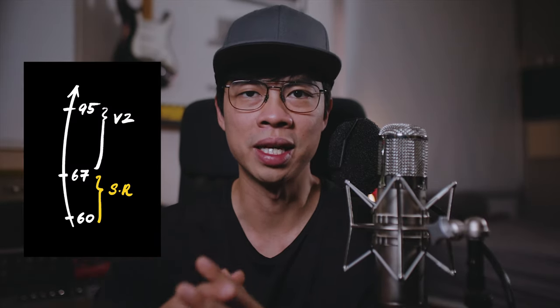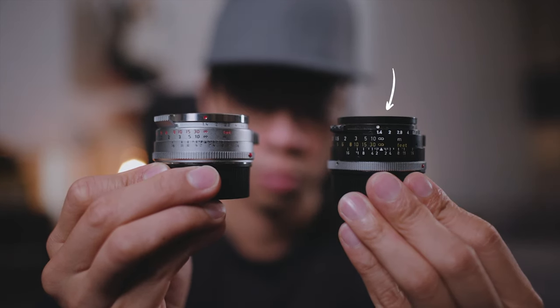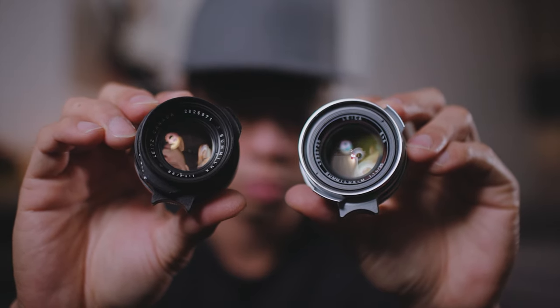After a bunch of gear shuffling and passing on two copies that had defects — more on that in a little bit — I managed to acquire this: the modern reproduction of the very first pre-aspherical Summilux that preceded the one I currently use. The original steel rim Summilux was produced between 1960 and 1966. Then from 1967 to 1995, the externals were changed to the version I use as my main lens, commonly referred to as the version 2. But it's not technically a V2 because all pre-aspherical Summiluxes use the exact same optical design — the formula, the number of elements, the shape of those elements, how they're arranged — everything should be the same. But that's where things get interesting, because many people are divided on this.